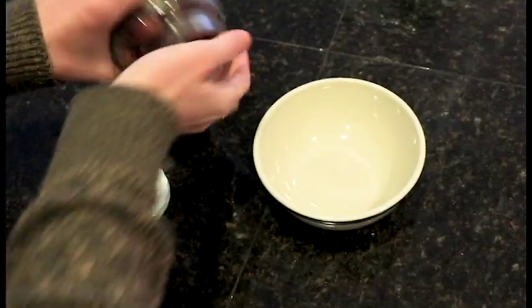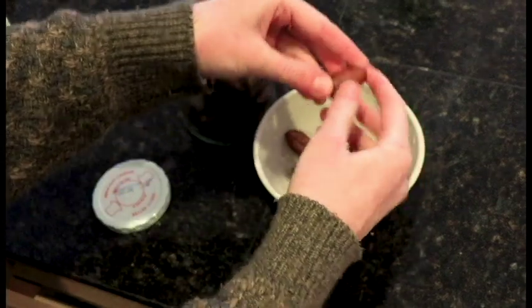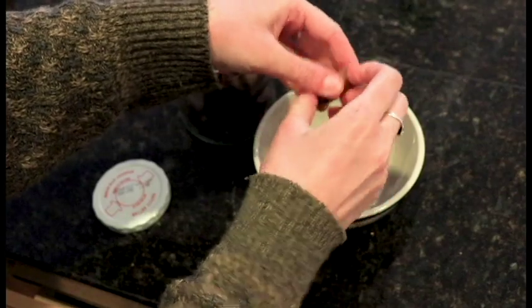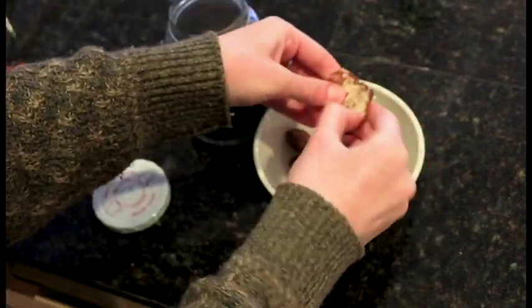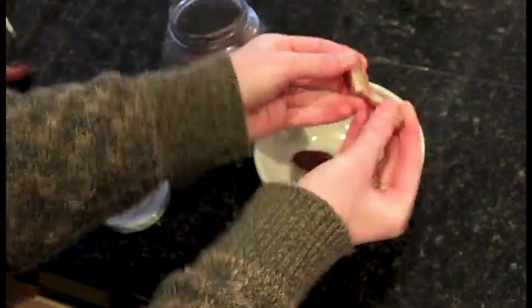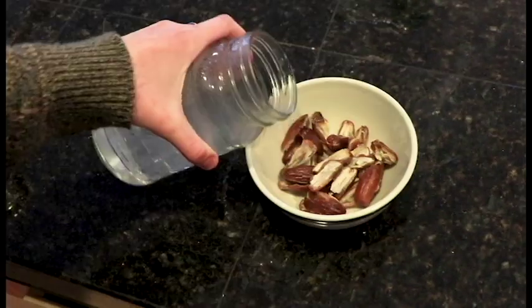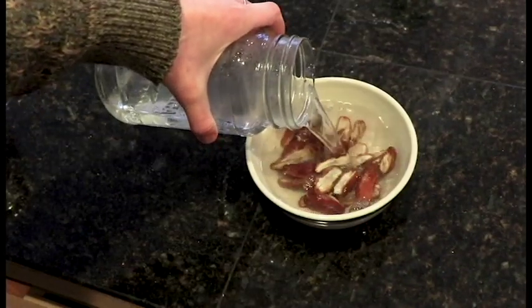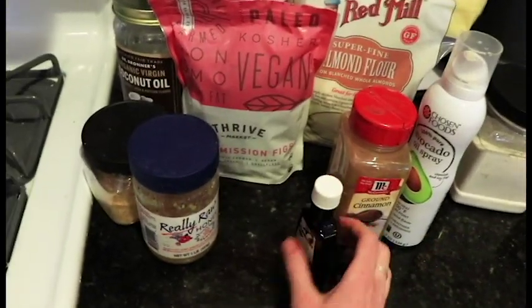So we're gonna start out — take a couple of these guys. Oh no, these are really hard. Okay, we're gonna scratch that. There we go. Dates are my friend, I love them, they're so good. They're especially good with almond butter. I am definitely gonna have some of that. We're just gonna pour over and let that soak.